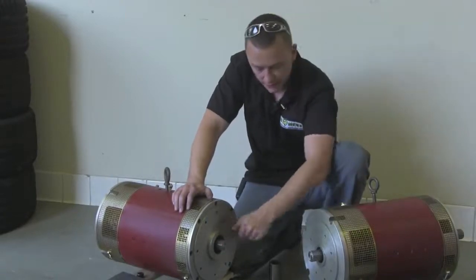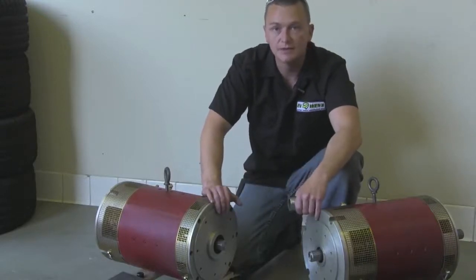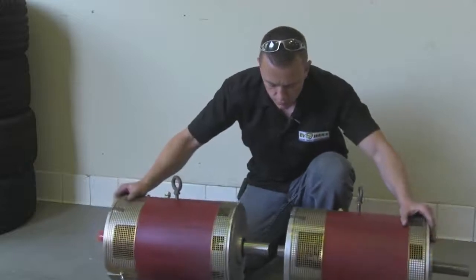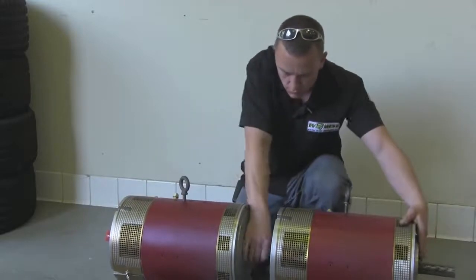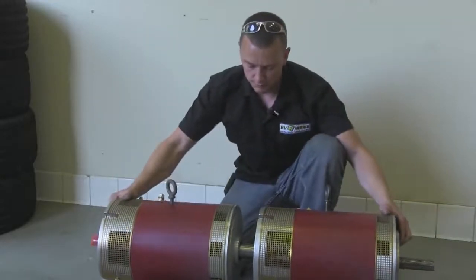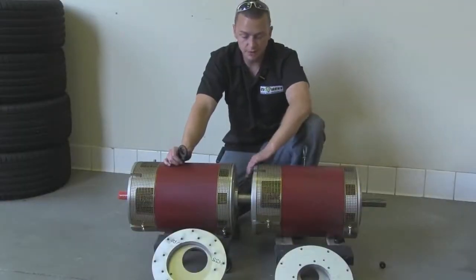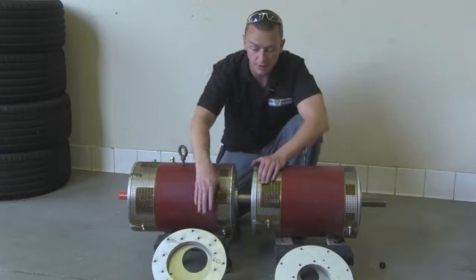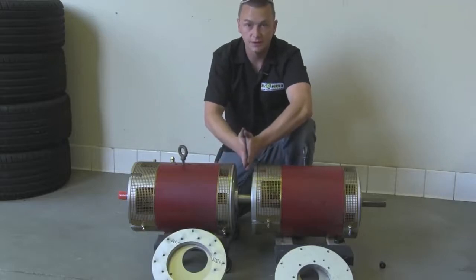We have our two motor shafts cut down now. Let's go ahead and put the coupler in between the two and push them together to make sure our distance between the flanges is a little less than three inches — maybe twenty thousandths under. I checked the distance between the two and we're just under three inches, so we're good to go. I'm going to pull the motors back apart, put this flange on this motor and this one on the other. You bolt the flanges to the motor first and then you bolt the two flanges together.